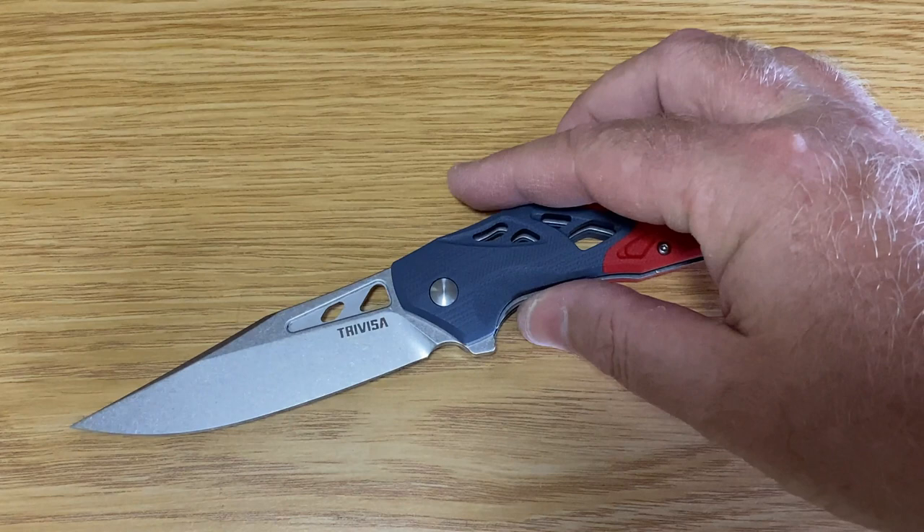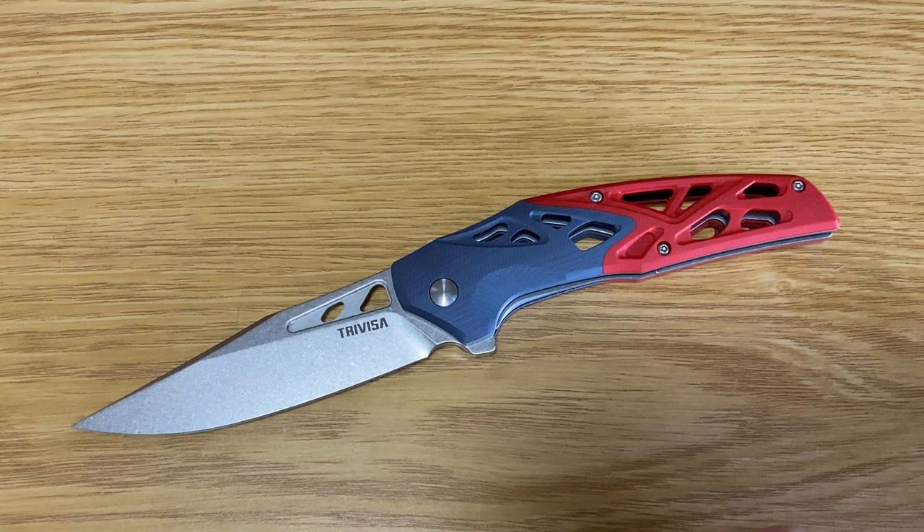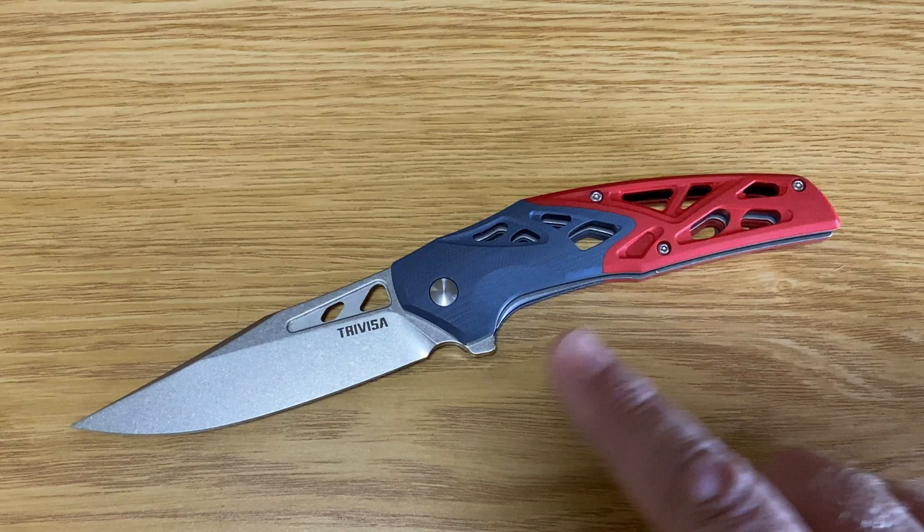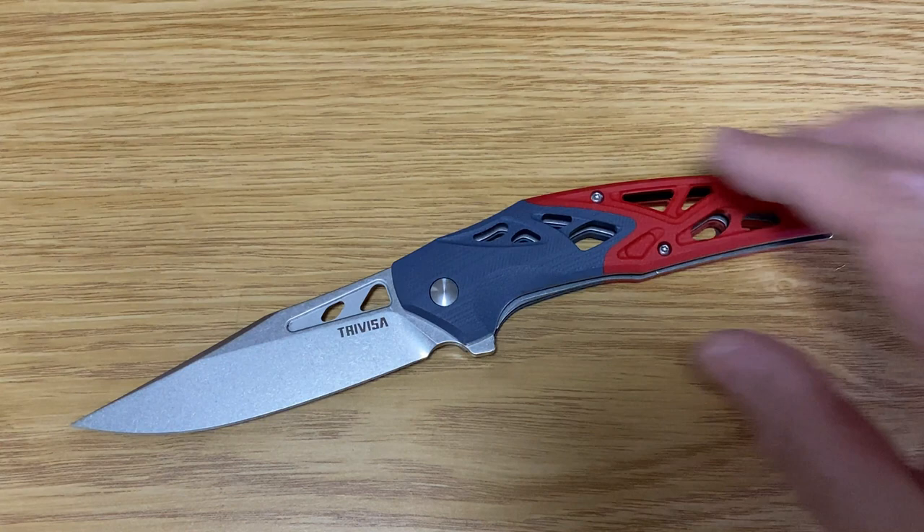The weight of this is 133.4 grams, making it another lightweight really cool knife to carry around. The scales — besides the drop point blade — are red and blue G10, so I believe this is G10. Yeah, that's pretty much it guys, another really cool knife.